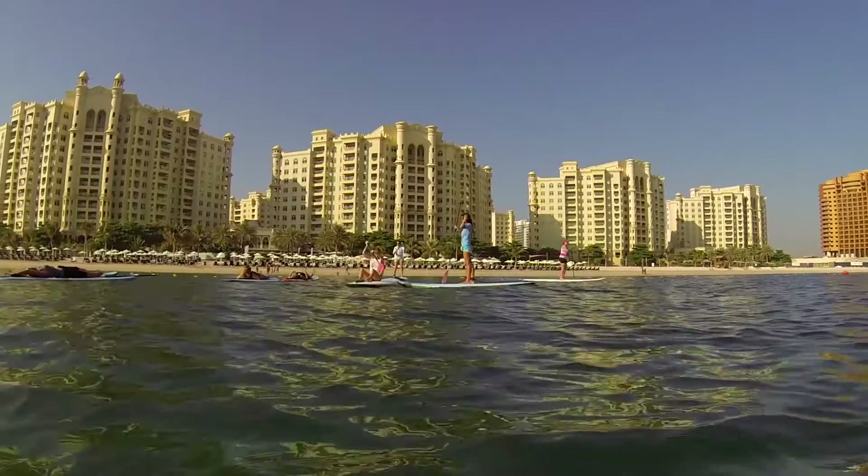So why have you chosen SUP as a form of exercise? I chose SUP to get back into fitness really, because it's a very good exercise — it's good for your whole body. I find the gym very boring and I just have never gone back to the gym after having the children, so this is a great way to keep fit.